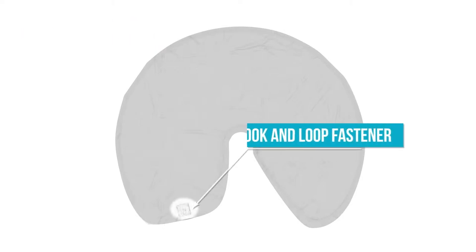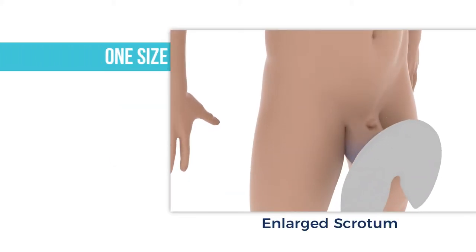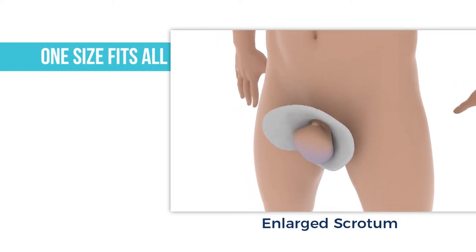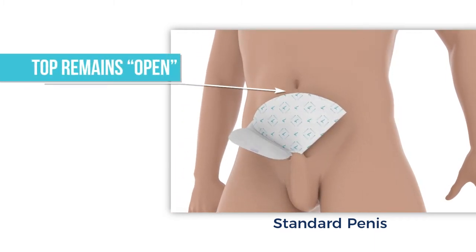There is a hook and loop fastener on the straight flap that attaches to any part of the blue side and holds the wrap closed. One size fits all, as wraps accommodate any size or shape penis, enlarged scrotum, or retracted anatomy.